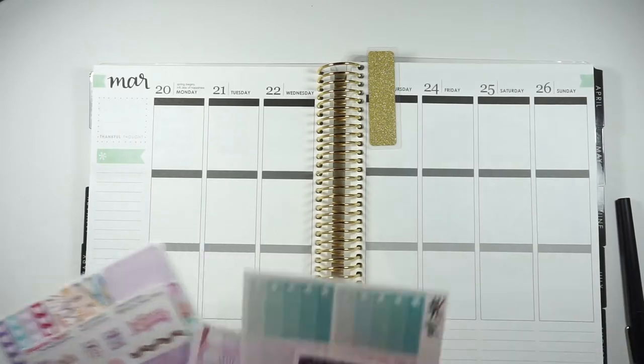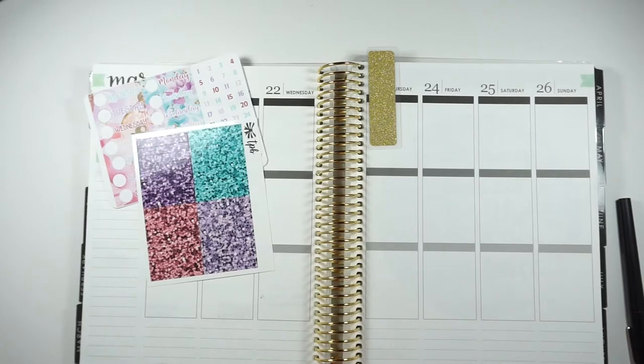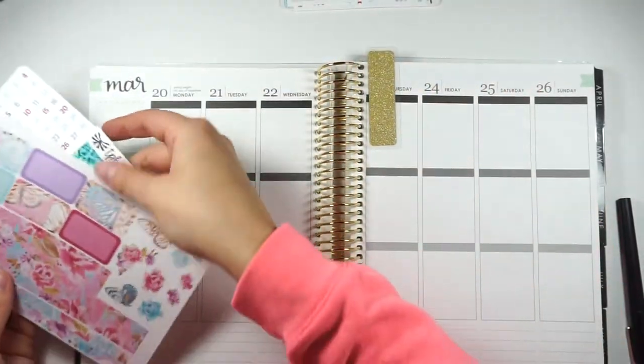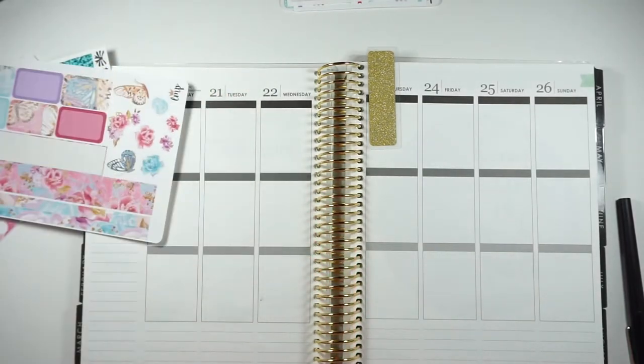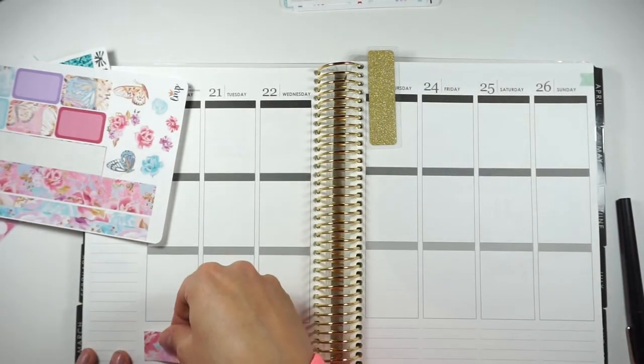Okay, I guess we should get started. Let me get out my normal things that I do first. So I am going to go ahead and put my bottom washi down and then also my glitter headers and my date coverups, and I'll be right back.